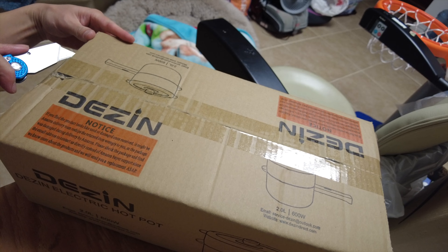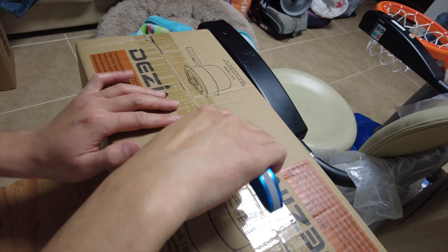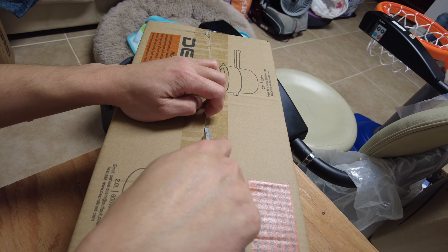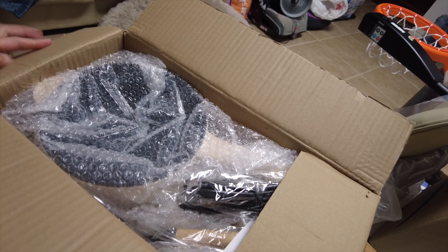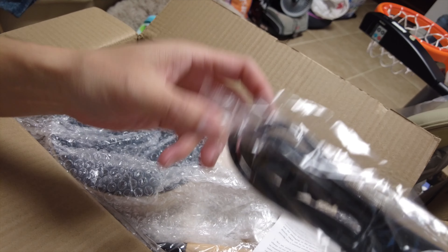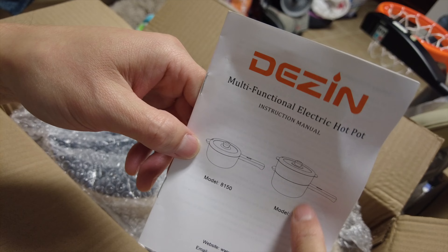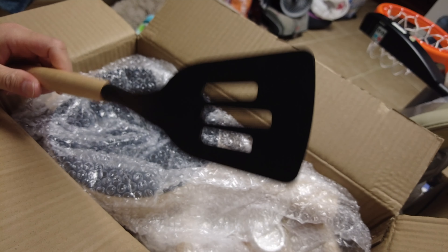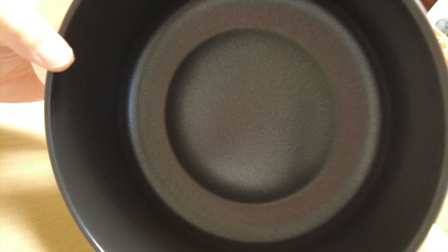Alright, let's go ahead and cut this bad boy open. This two-liter pot is their newest pot — I believe the original is about 1.5 liters. Let's see what we got in here: we have a power cord, some instructions, and this is the one I got with the steamer rack on top. There's a nonstick spatula that feels kind of rubbery on the tip.